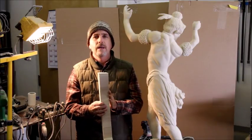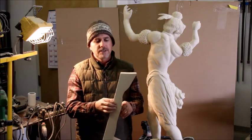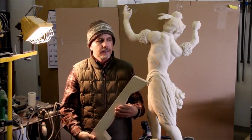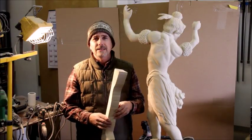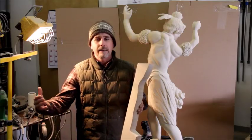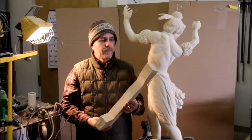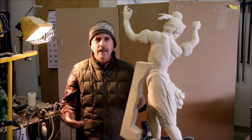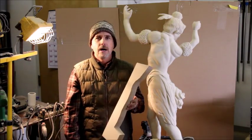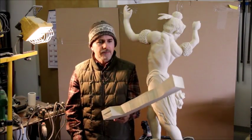You can glue it up with Gorilla Glue and laminate it into a block if you want. It comes in 2 inch thick sheets, 1 and a half, or 1 inch thick. I produce a lot of scraps of this stuff. If anyone's interested in buying a box full of scraps, I think I'm going to sell them for about $40 for a box — a ton of scrap to work with for different ideas. Something to keep in mind.